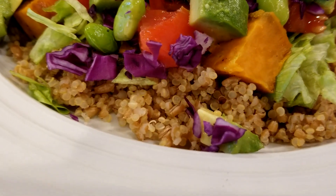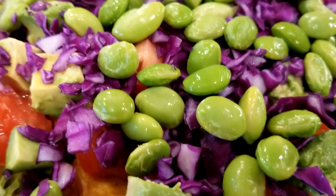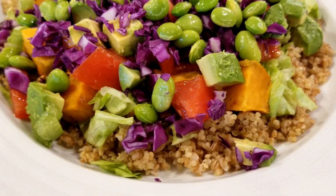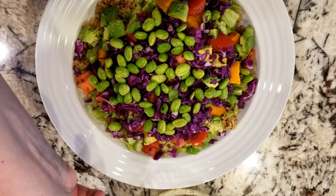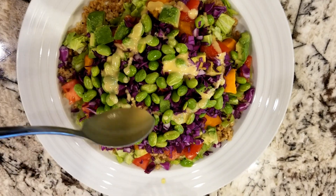Here's how I build my salad: grains on the bottom, then a layer of lettuce, then I pile everything else on top. I douse the whole salad with the dressing — it practically swims in dressing because I just love it.